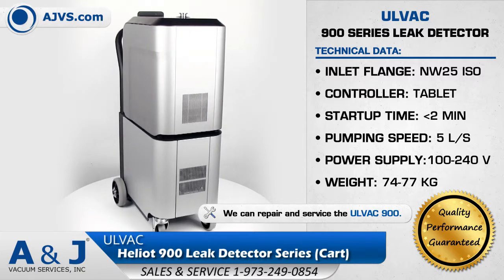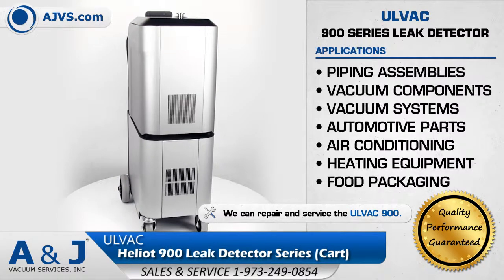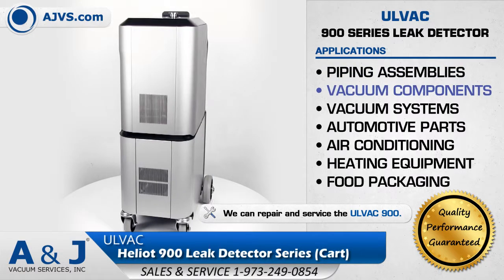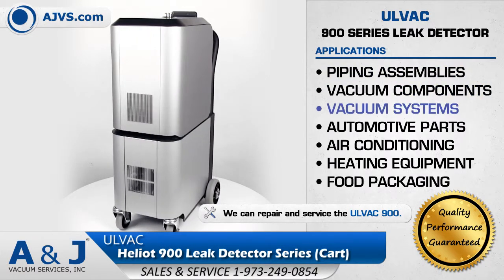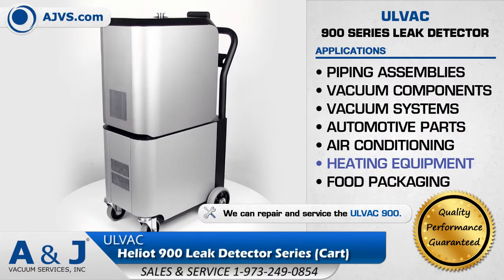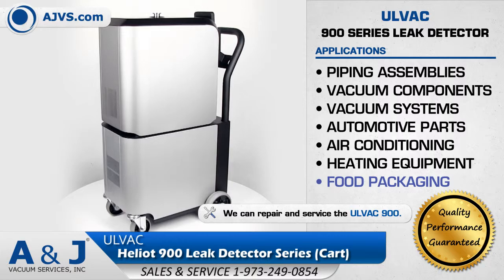The Olvac Heliot 900 is suitable for a wide range of applications, including piping assemblies, vacuum components and systems, automotive parts, air conditioning, heat exchanger parts and assemblies, and food packaging.